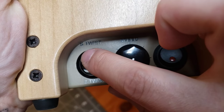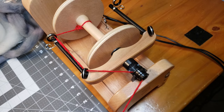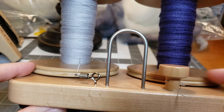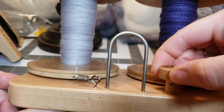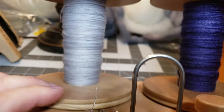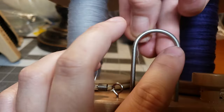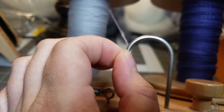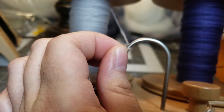I'm going to thread my leader through and then switch the wheel to the S twist, because I spun my singles in the Z twist. I have my tension band set around my bobbins so that when I go to plying it doesn't fly off and get pigtails everywhere. It keeps a little bit of tension on those bobbins, keeping everything nice and neat at an even rate coming off the bobbins while we are plying. Here I did thread my singles through the little yarn guide in the front.